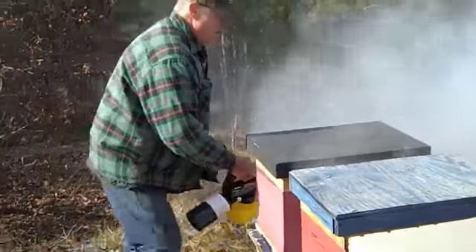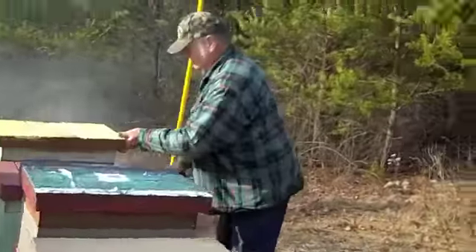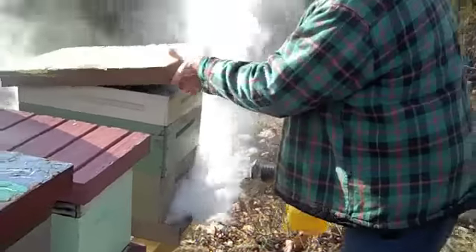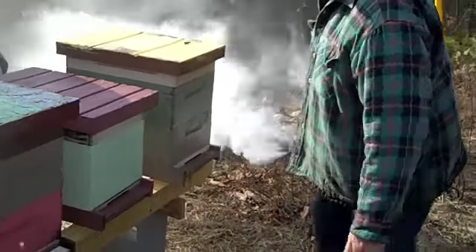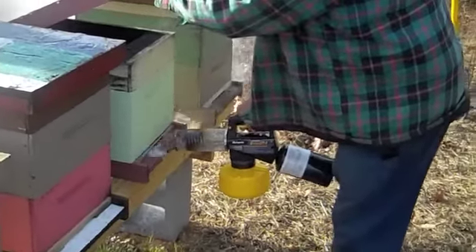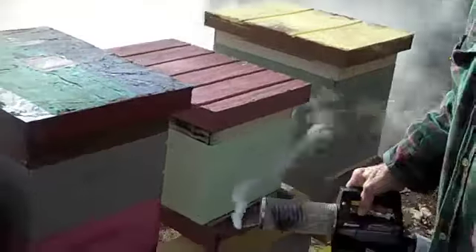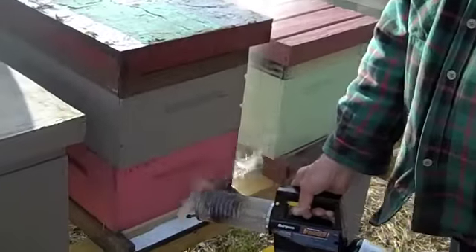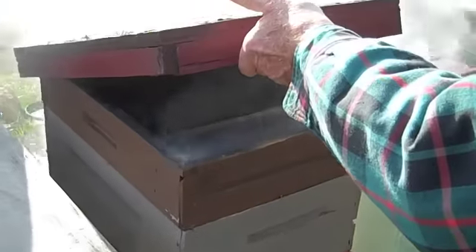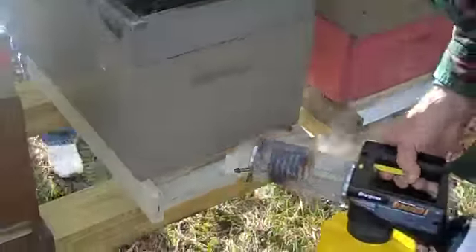At my home yard, I go through and I'll do two to three hundred hives in 30 to 40 minutes. Here's a hive that's set up all mediums, and here's one that's deep — I run both configurations. If you do this once a week, you ain't going to have any mites. But it's only necessary to do this every three weeks, just enough to break that mite cycle. The mites are on an egg cycle of 21 days.